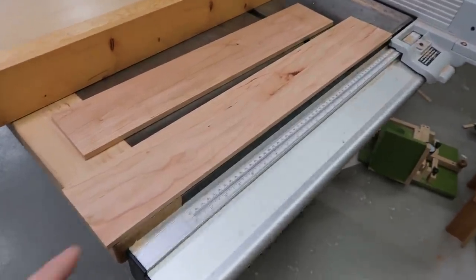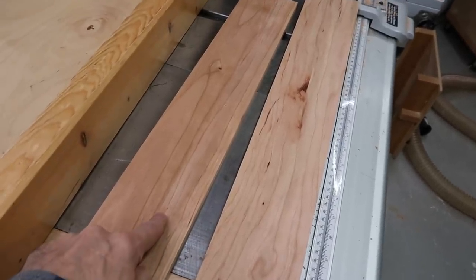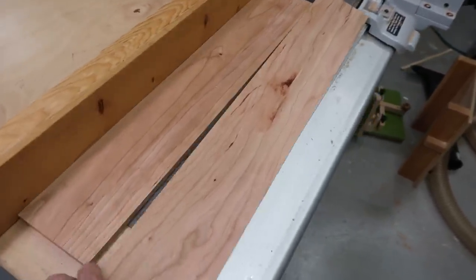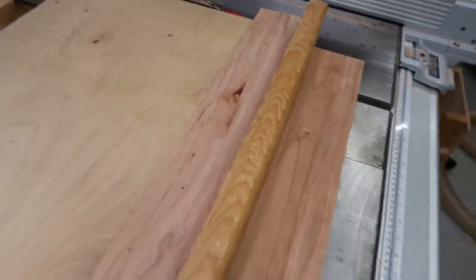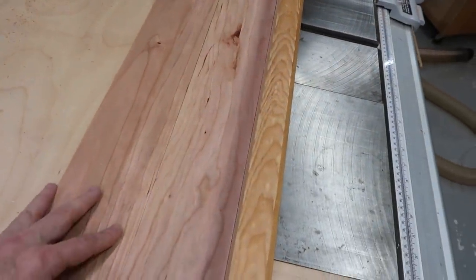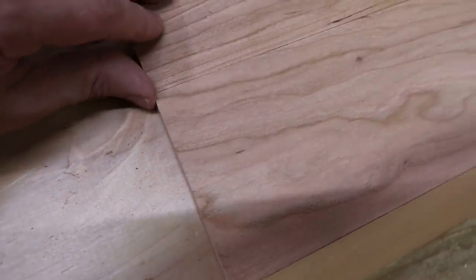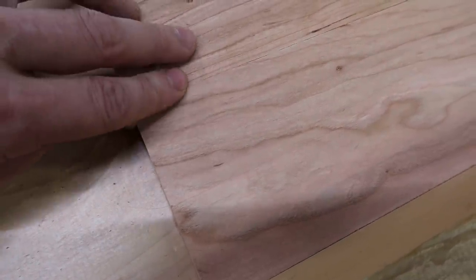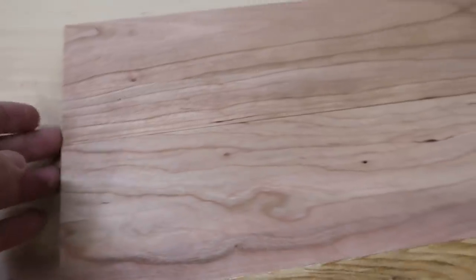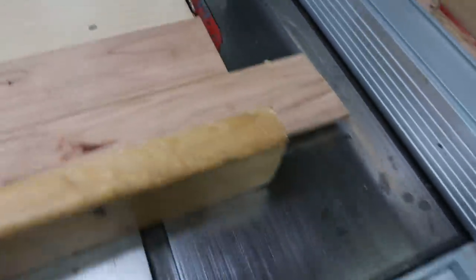Here's one of my favorite little table saw tricks. I want to cut this piece to the exact same length as this piece. So what I do is I put this on the table saw sled, and I put the other piece in front of it, and then I push that up so it touches the blade, and then I get these two flush with each other, which is really easy to feel just from putting your fingers on there, that they're exactly lined up, and now I can just cut that.